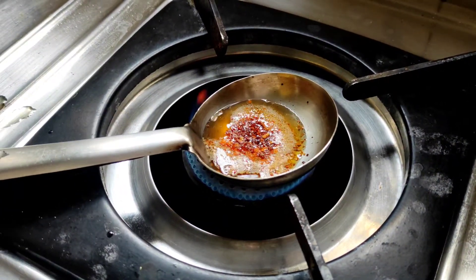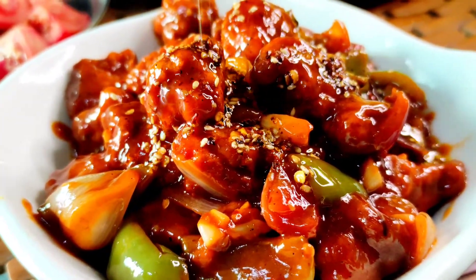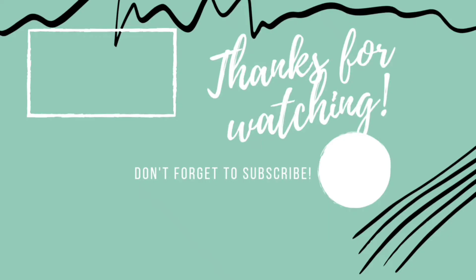Chili flakes are added. If you like the video, please like, share, subscribe, and see more videos.